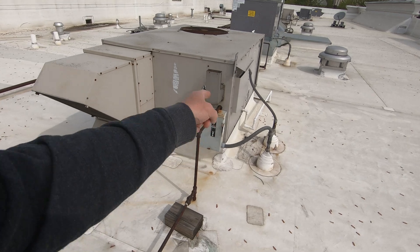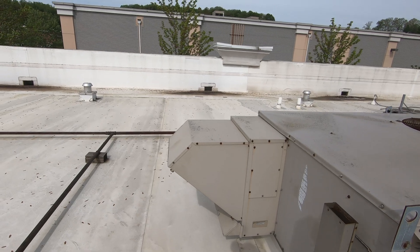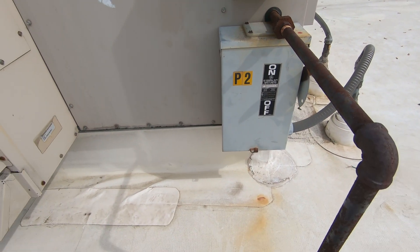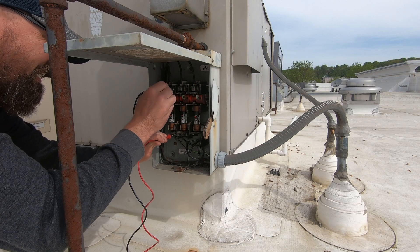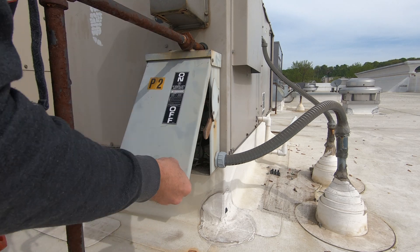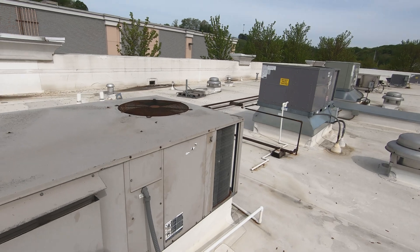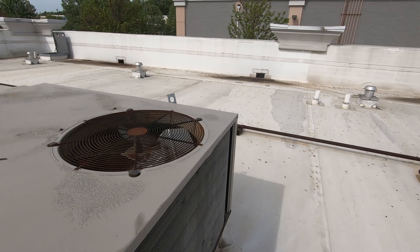We are back — Tarentum, PA. Breaker on unit two lost a phase last time I was here. I'm sent back now with a breaker. We're going to check it, replace the breaker, and install a phase monitor. We're good to go. So I'm going to head into the store, swap out this breaker, find a spot in the electrical compartment to mount a phase monitor, and get it wired in.